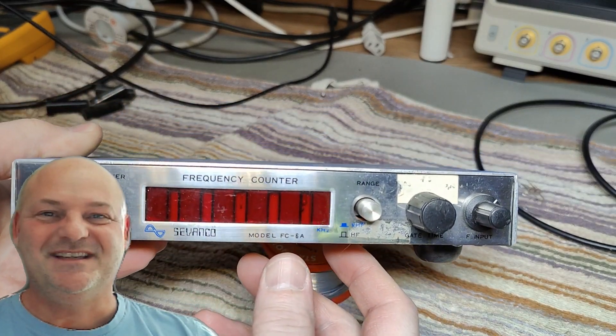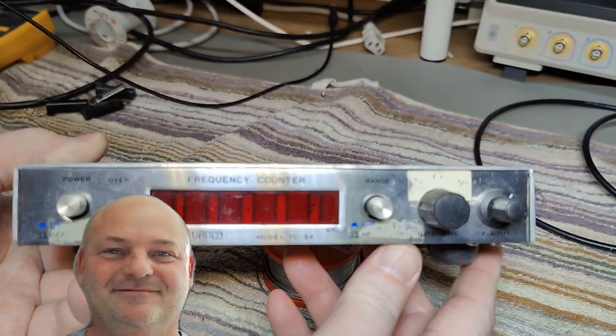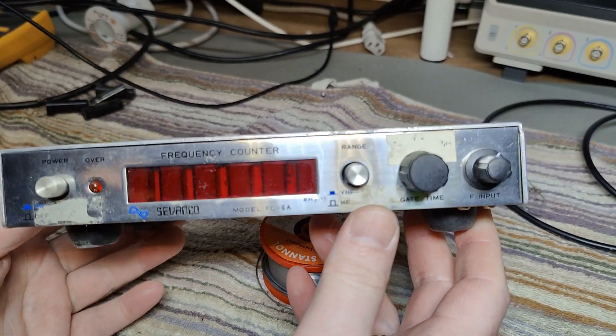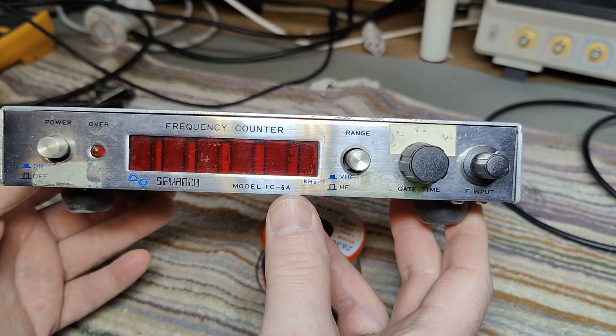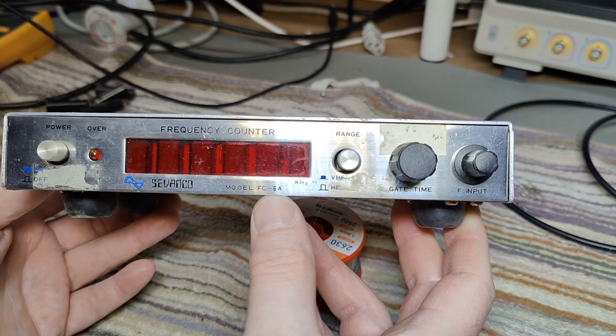Welcome to a new test and teardown video. This time it's a frequency counter from Savanko, model FC6A.